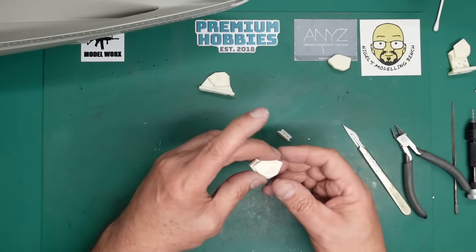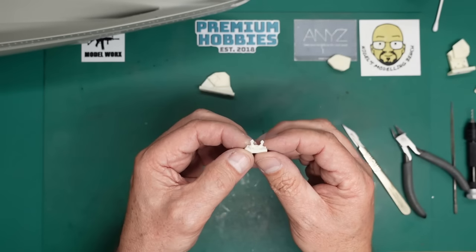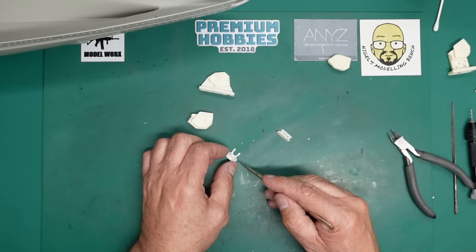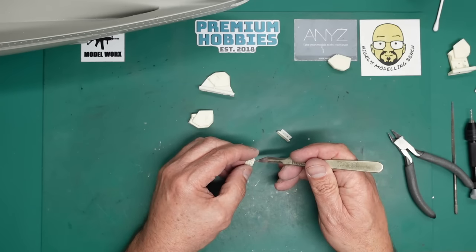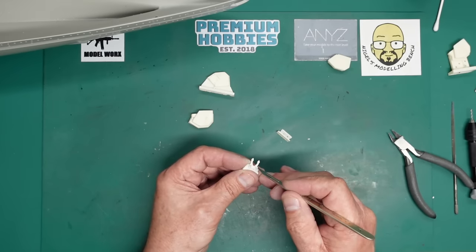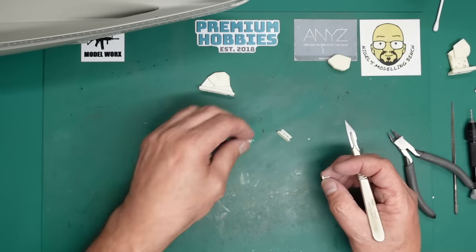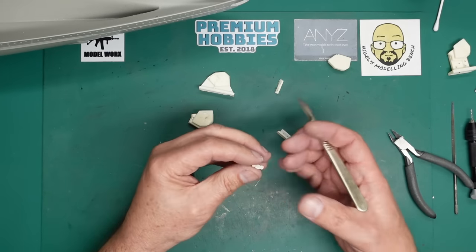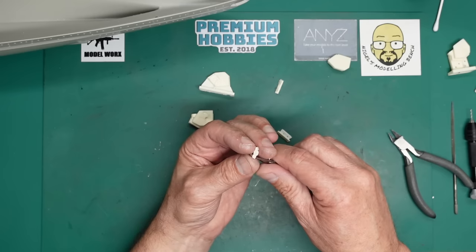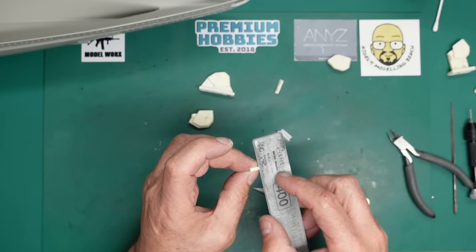First thing to do: let's fit our anchor, or dry-fit it. It'll be easier to fit the anchor as a separate piece rather than using the whole hole. The anchor comes on this little tiny pour plug - I keep the pour plugs as small as I can to make cleanup easier.